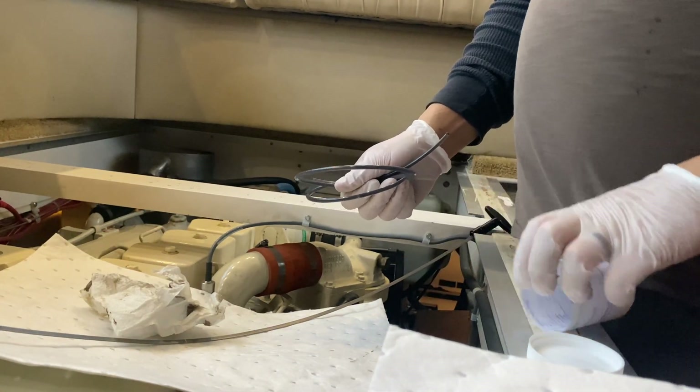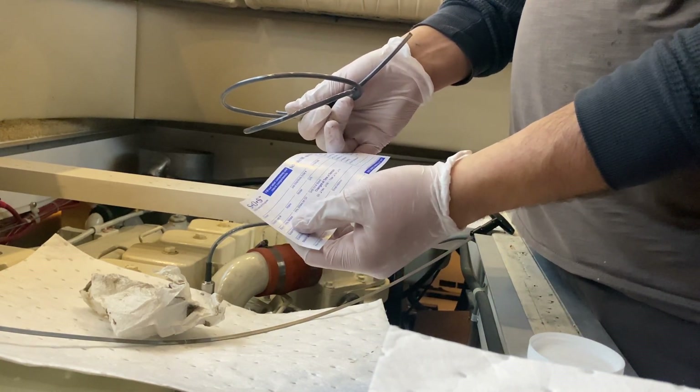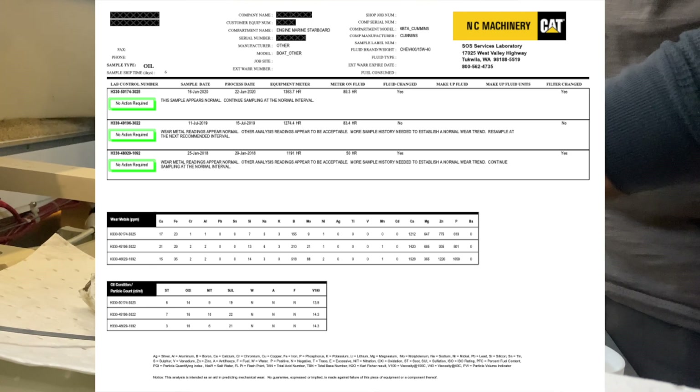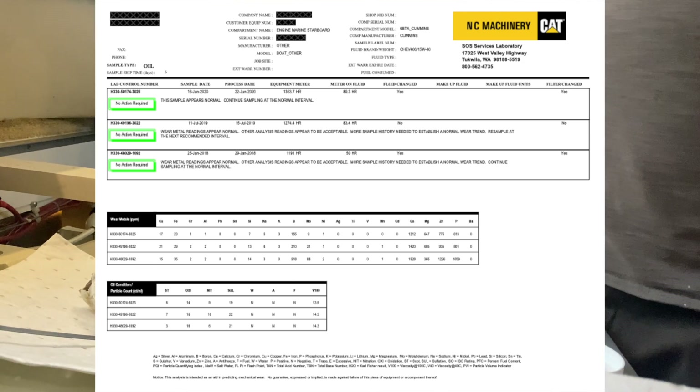A small form will fill out with our engine data on it — the hours. The nice thing about this is we keep the same equipment number and job site number on this engine, so I have a whole page of sample history so we can monitor trends. Also, if we ever go to sell it, we can show history that the oil's always sampled good, we've changed it frequently, and that the engines are in good shape. So that's how you sample your oil.